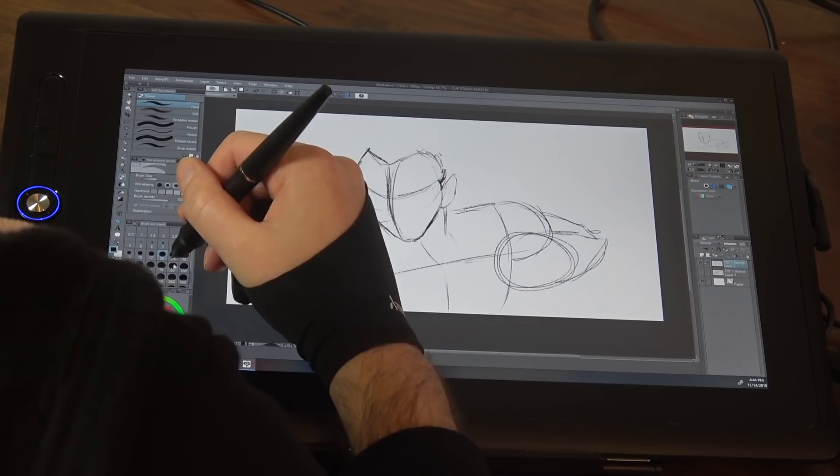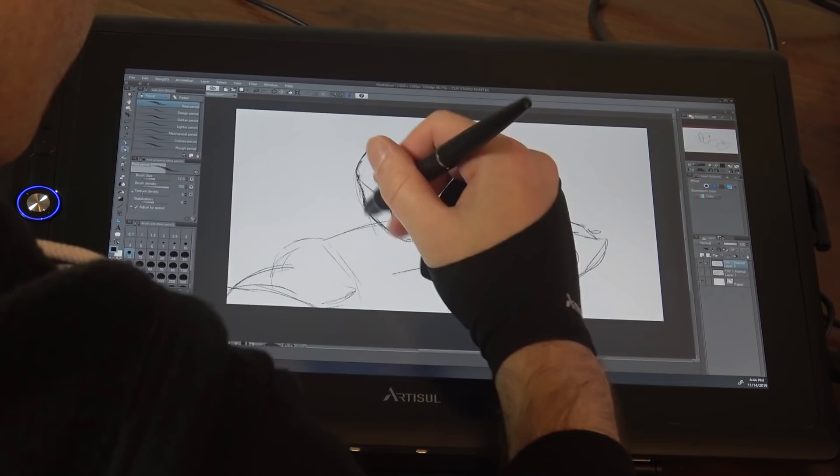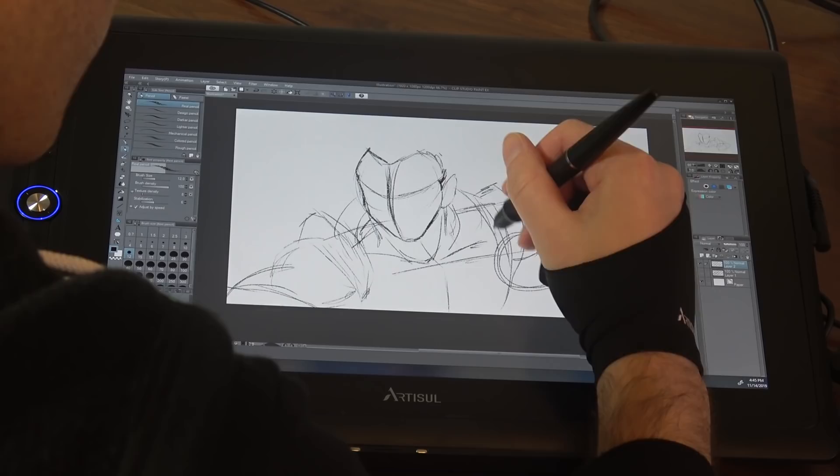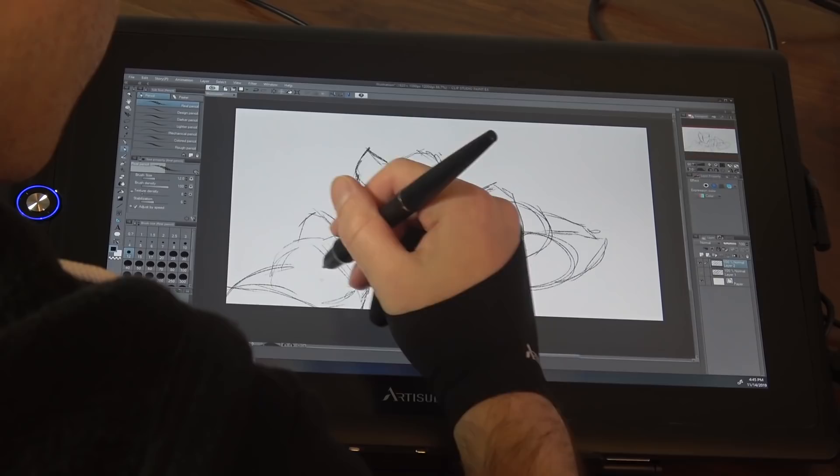Right now I'm doing the sketch for Omni Gogeta in Clip Studio Paint. This is the best program there is, in my opinion, for sketching. I'm still not very familiar with doing the full coloring and full image in Clip Studio Paint. For that, I'm going to switch over to Adobe Animate to do the line work and the coloring, but it's a pretty standard 16-inch tablet experience.